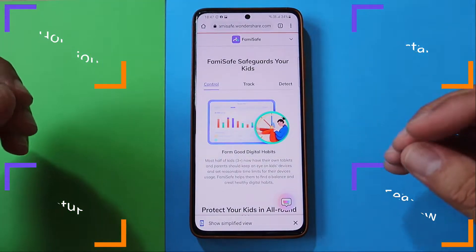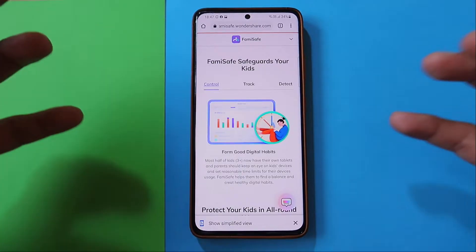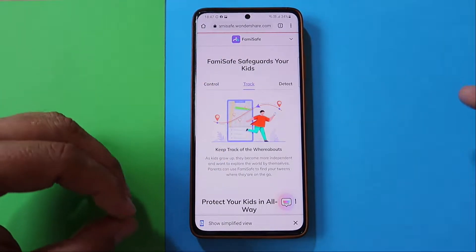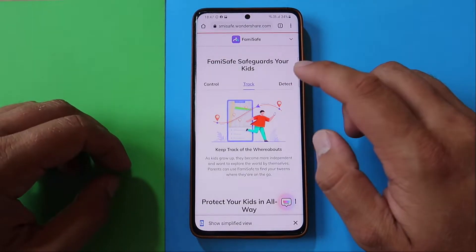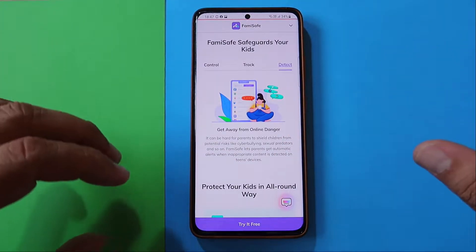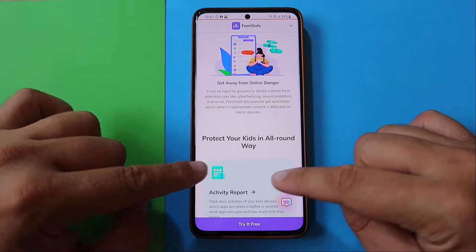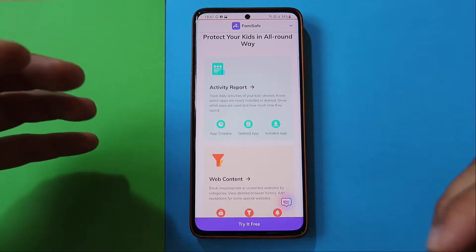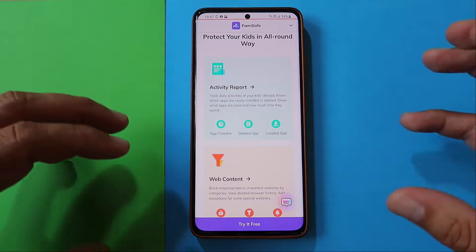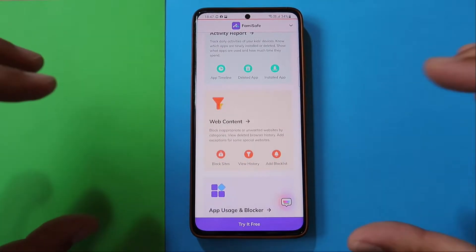FamiSafe is a tool to safeguard your kid. It gives you very nice control over the digital habits of your kid, but it also gives you tracking capabilities so you'll know where your kid is when they have their mobile device. You'll also know what type of content your kid is using. It will try to protect them from cyberbullying, sexual predators, and more — so it protects your kid in an all-around way. It has an activity report, application timeline, and new application install alerts, giving you a very good grip on exactly how your kid is using their phone.